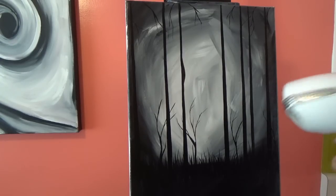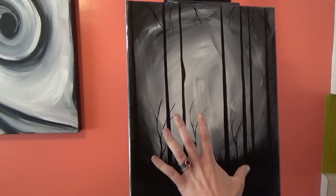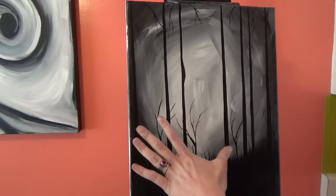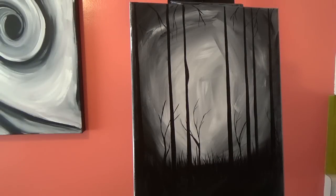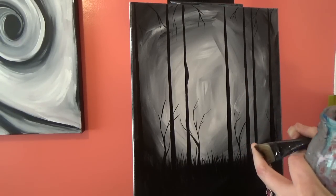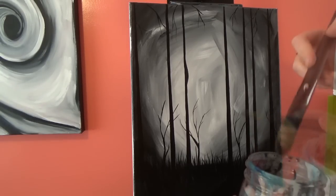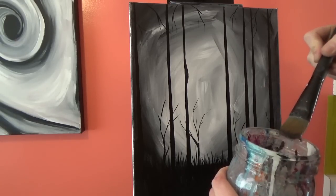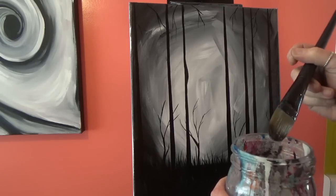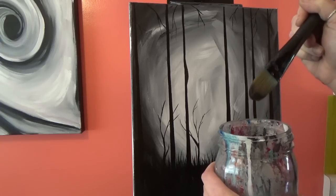I went and got my blow dryer because I'm super impatient, but also because we want to make sure this is 100% dry before we glaze. If this is wet at all you're going to drag that black around, smear your paint, and change the color of your fog. Now we're going to start glazing and I'm going to use my one-inch filbert brush — it's very soft. If you don't have a filbert, just use a very soft brush. I'll leave a little more water in it than normal and just give it a shake.